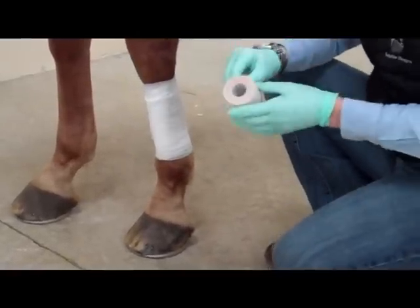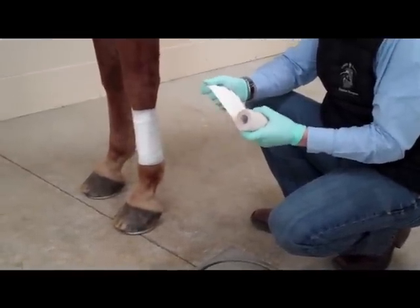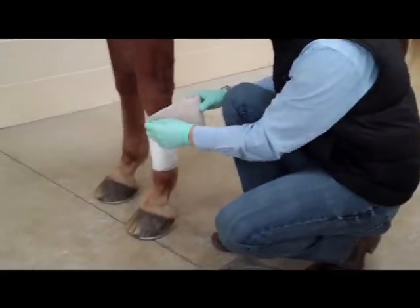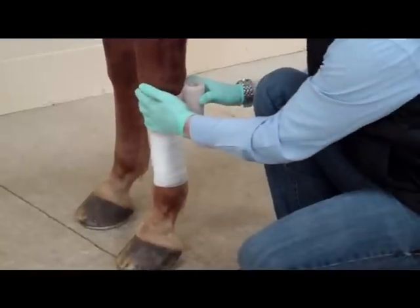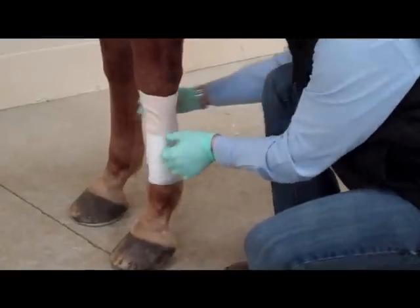Then on top of that we'll use elasticon. The key with elasticon is that it has an adhesive backing and it does stretch, so when we put it on we want to pull it but let it relax before we place it, because it can be constrictive and actually cut off blood supply and cause some swelling. You lay about half of it overlapping the bandage to the skin and hair, then unroll it — pulling it, letting it relax — laying it nice and flat with no wrinkles.